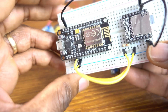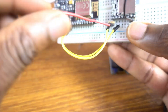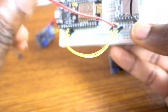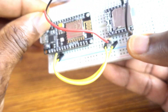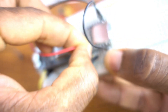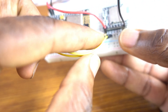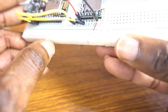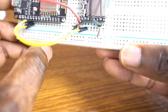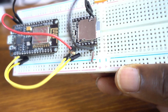Now the ground connection — like that. The VCC of the DF Player Mini is attached to the VIN of the microcontroller, just like that. We have only two holes here so I may need to do some tricks.